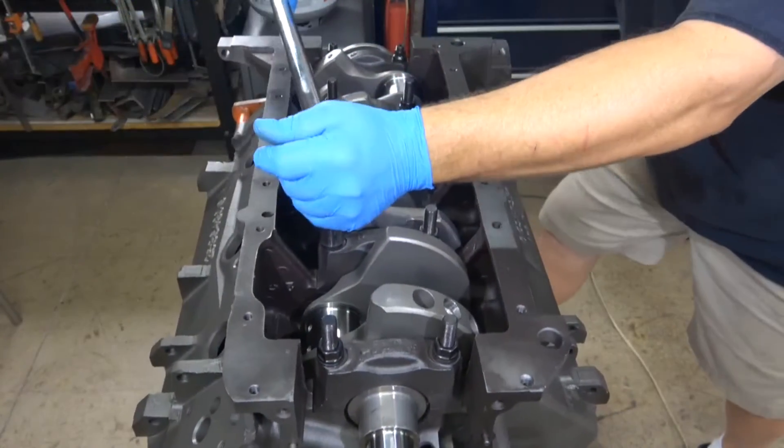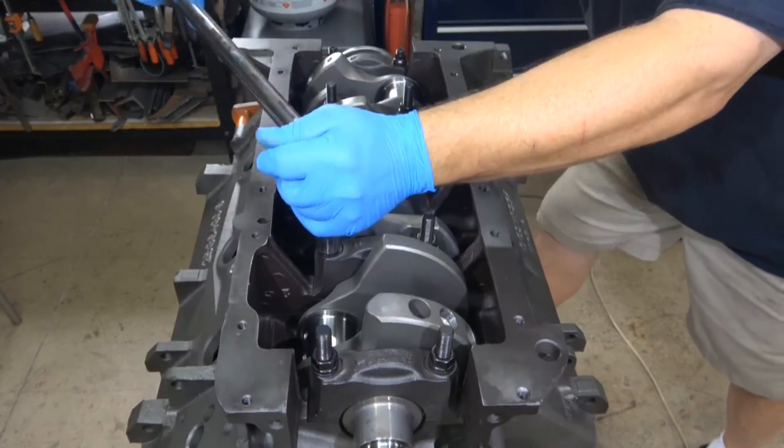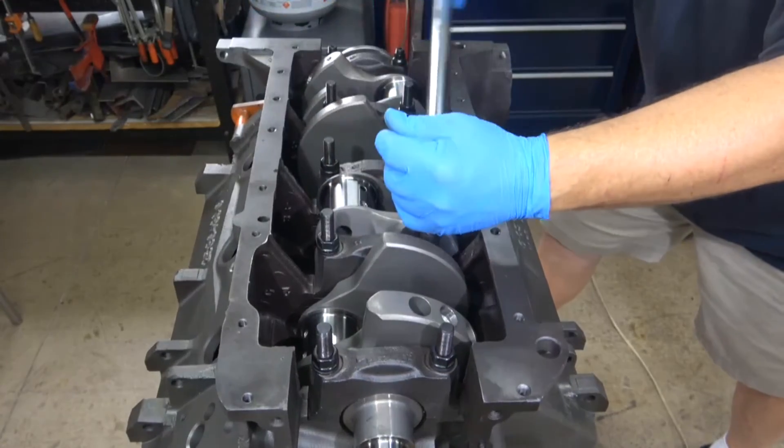Now I can torque them all down to spec, which is 90 foot-pounds. I will do that in two stages — first to 40, then to 90.